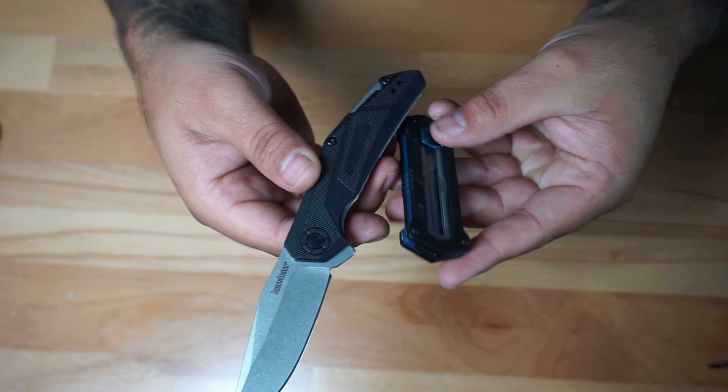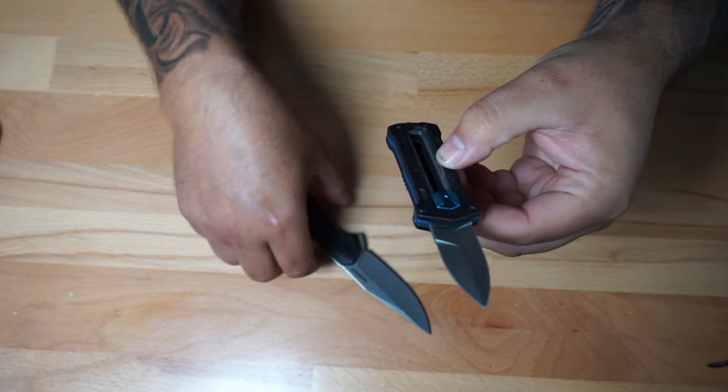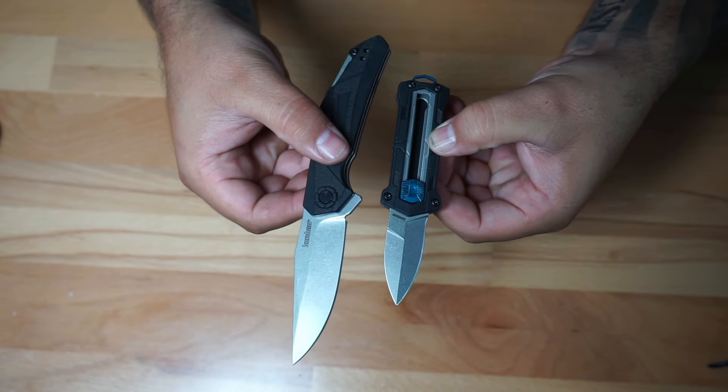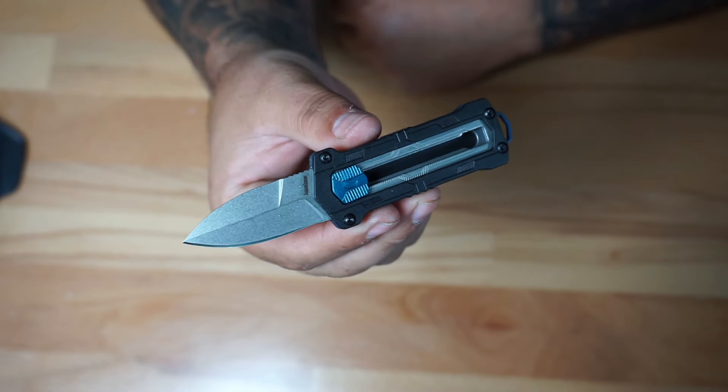A lot of people carry a little knife like this and they're really practical and all that, but you can see the difference — this thing is definitely very very small. I'm going to open it up just to give you a quick look, put a side by side from your traditional knife, and you can tell that this little knife is just something different. Like I say, it's going to be from Kershaw.